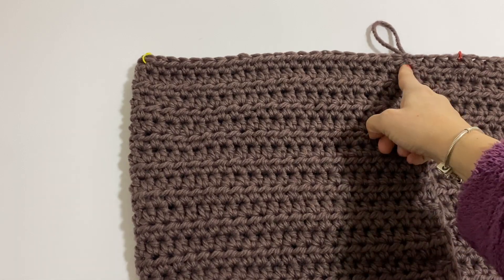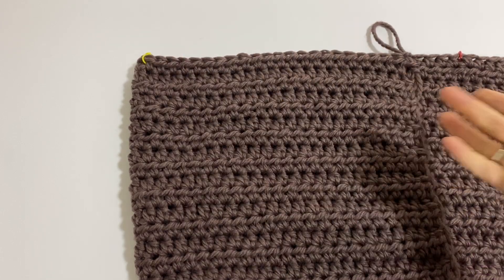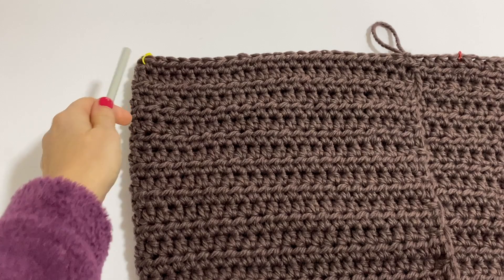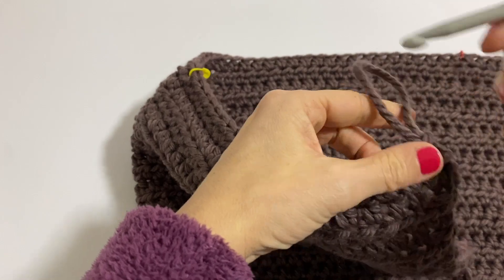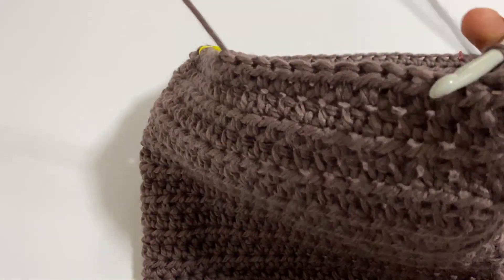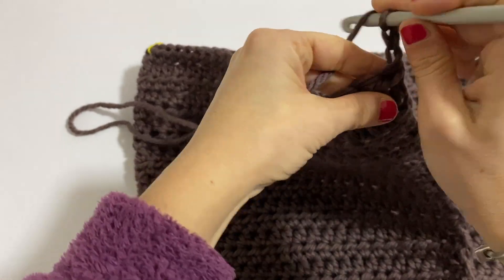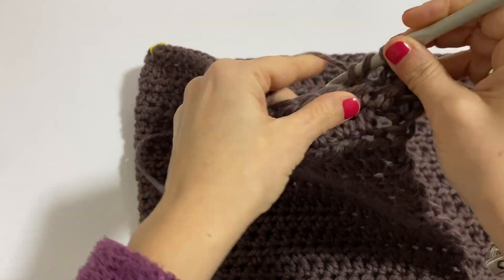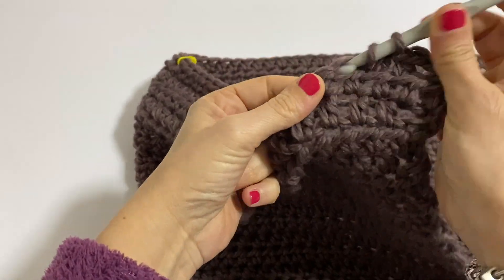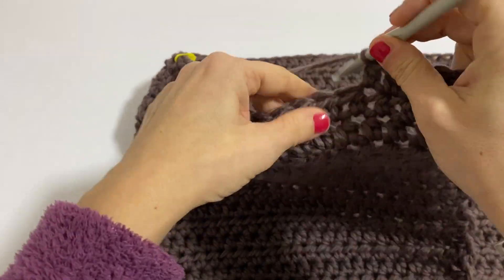Now what are we going to do? We are going to work only this first part. So we now divide the work because the arms will pass through here, and we will work in the following way. So simply I continue working all my stitches as they present up to the stitch marker, then turn back — turn the work and come back.